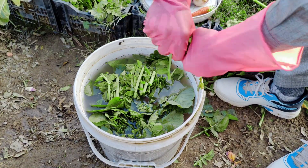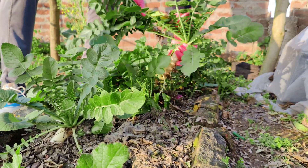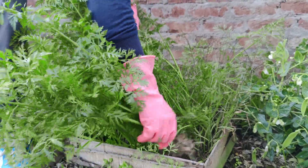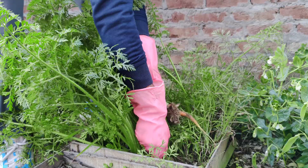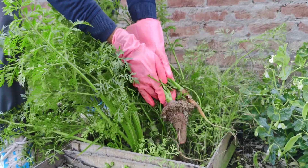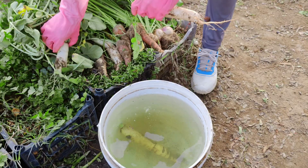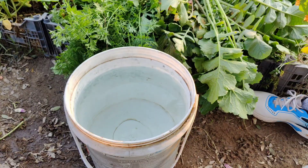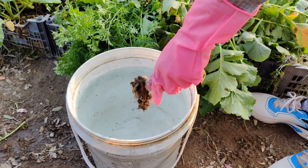It's a simple yet powerful way to boost your garden naturally. Here's how it works. As you harvest, the soil that clings to your vegetables is not just dirt — it's full of life. This soil is rich in microorganisms that support plant health by improving soil structure, enhancing nutrient uptake, and even protecting plants from harmful pathogens. Instead of washing your vegetables in the sink and letting all those good microbes go to waste, you can turn this step into an opportunity to create a nutrient-packed solution for your garden.